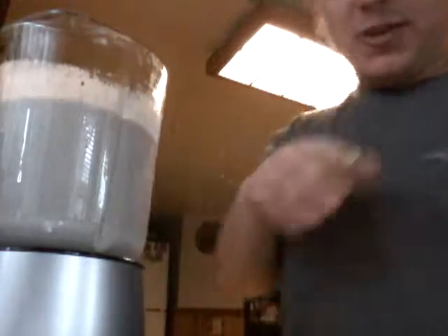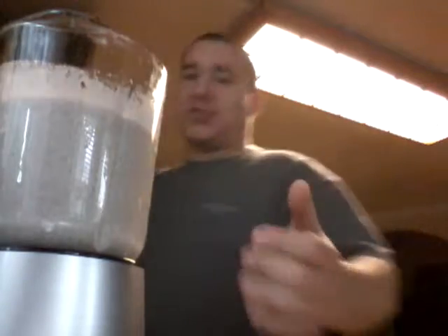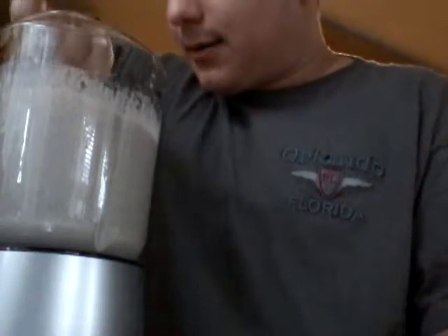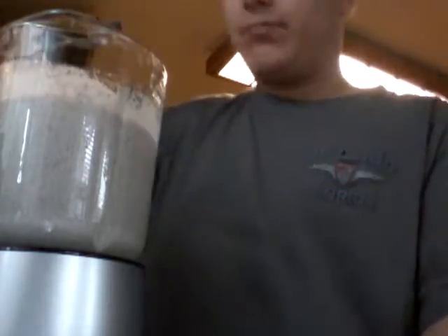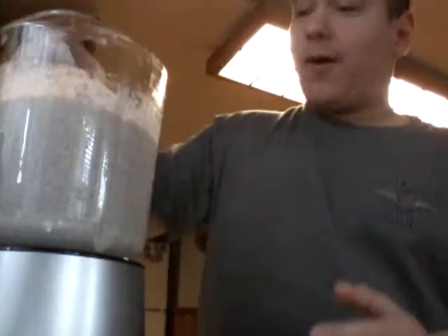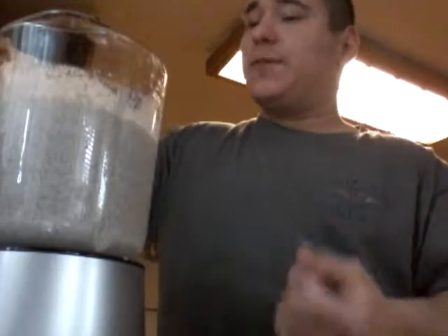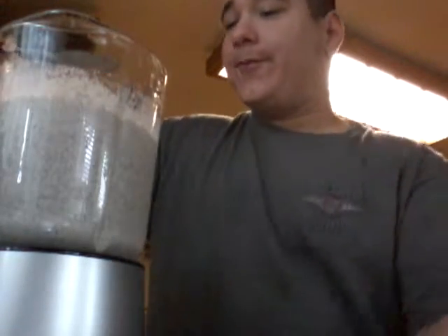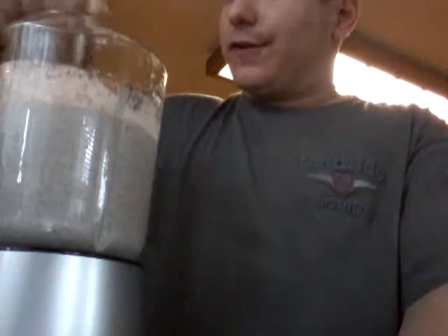After a couple seconds of blending it should be fine. Check it with a spoon to make sure it's all crushed up. That crushed up really good, actually. The best part is you can taste the oatmeal the most, but you can also taste a little bit of chocolate chip and a little bit of Oreo. You can barely taste the milk and vanilla because the cookie flavors are very powerful.